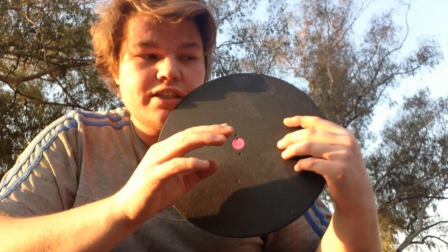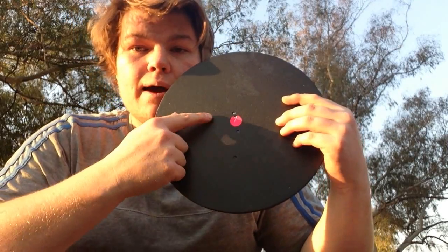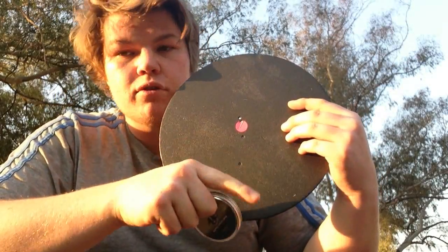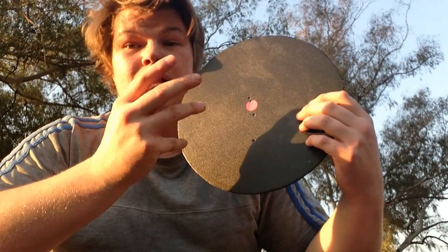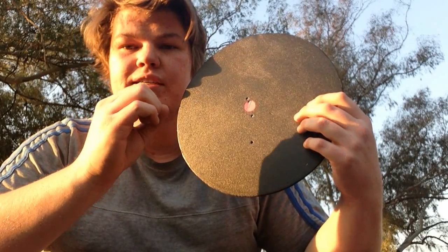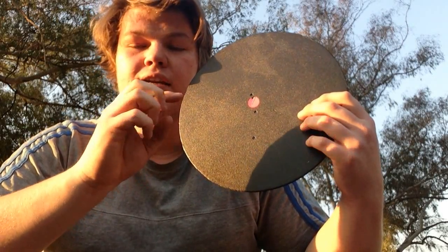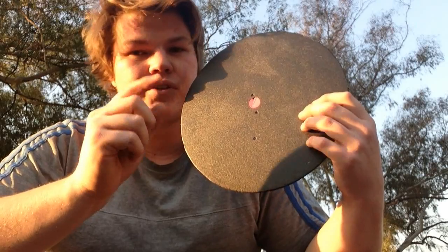This is a six times fixed magnification scope with adjustable objective, which makes it amazing. Keep in mind this is for these specific pellets out of this rifle. The results can change for different rifles, power output, humidity, temperature, and the head size of your pellet. This one for example is 4.51 — meaning it is 0.01 millimeters bigger than 4.5. So it fits tightly in the barrel, which increases friction and decreases initial velocity, but it does give you stability. It's quite a trade-off.